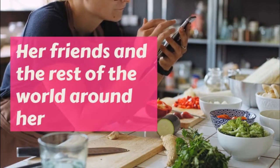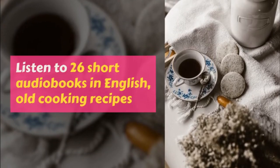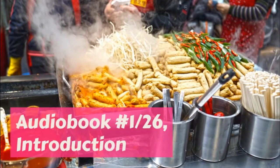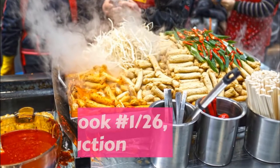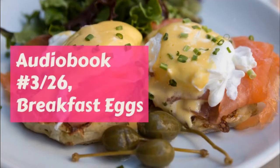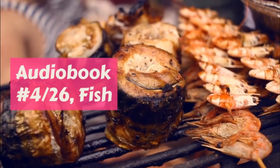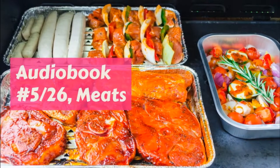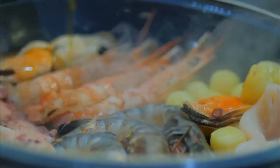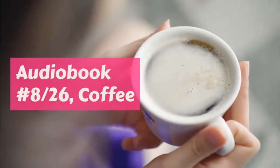As Margaret had to take her luncheon to school with her sometimes, she had to learn how to make a good many kinds of sandwiches, because she soon grew tired of one or two sorts. Cut the bread very thin and spread lightly with butter, and after they are done, trim off the crusts neatly — not taking off all the crust, but making the two pieces even. For plain meat sandwiches, chop the meat very fine, sprinkle with salt, and spread on the bread. If it is too dry, put in a very little cream as you chop the meat.